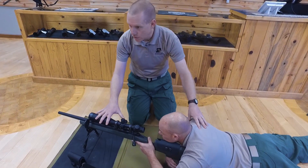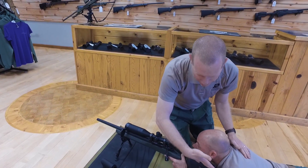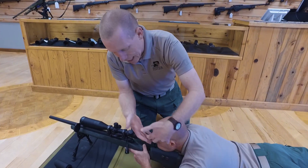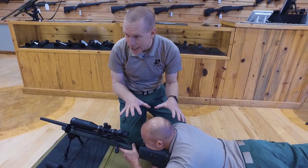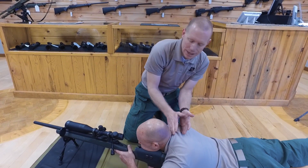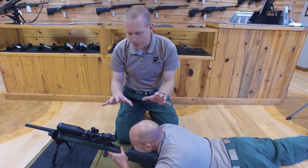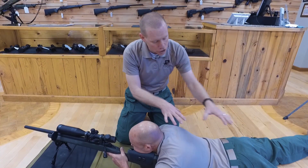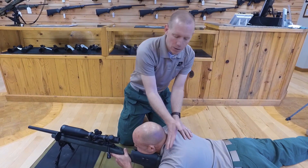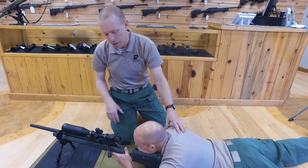Moving to his head — he takes his cheek and lets it fall and rest completely on the stock of the rifle. This minimizes any stress in the neck muscles so there is no movement introduced. As snipers and long range shooters, we may be in this position for hours, so allowing your neck relief from holding your head up is paramount and critical.